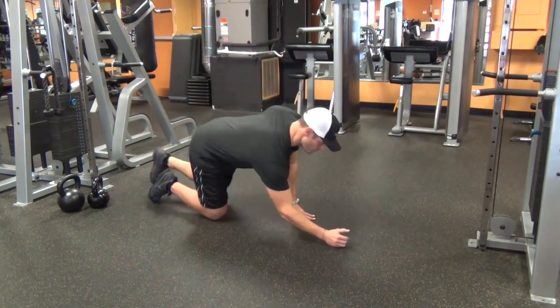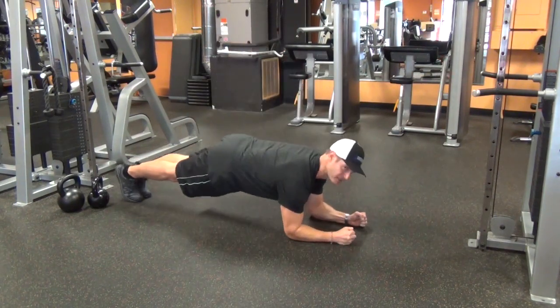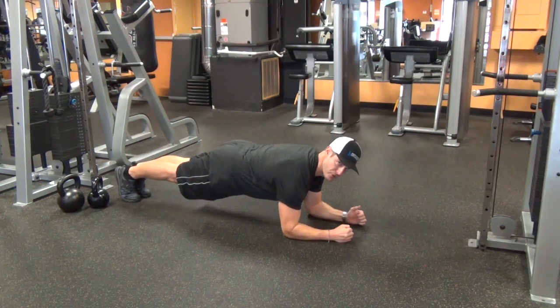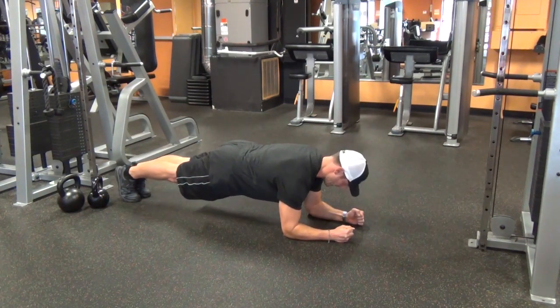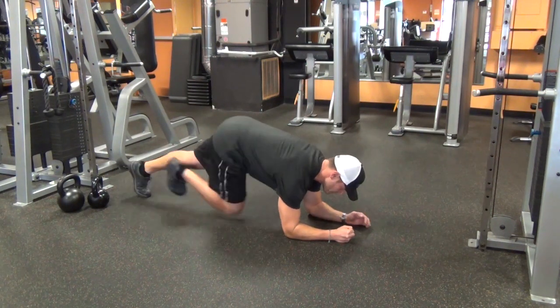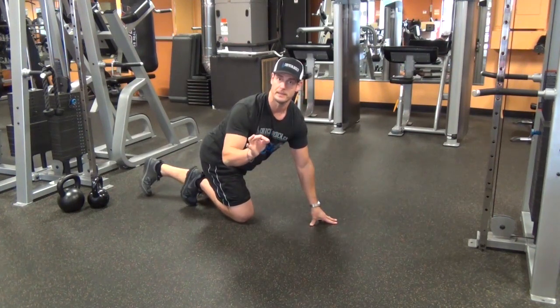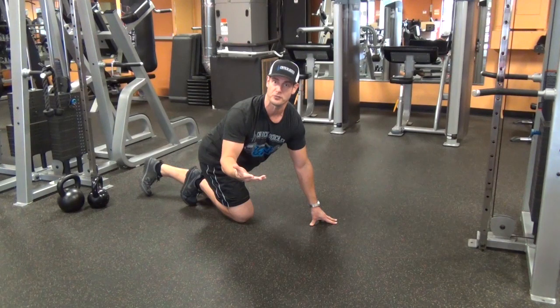Your traditional planking movement looks something like this. My body is really straight. I'm squeezing my glutes. I'm squeezing my quads. My body is stiff as a board. Yes, that works and that would be a recommendation for maybe the first exercise.